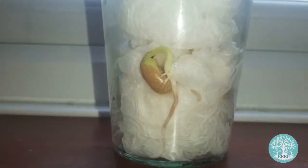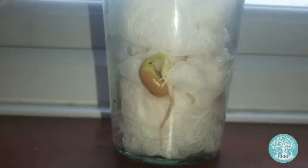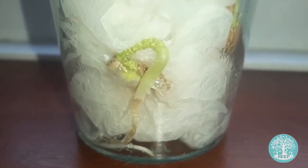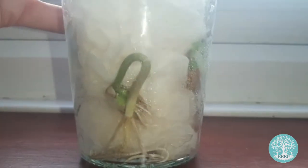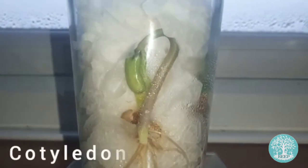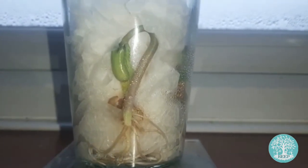Now the radicle is producing secondary roots and the top of the shoot has started to thicken to create the stem. Can you see how the shoot is beginning to grow towards the sun, ready to pull the first leaves or cotyledon up towards the surface of the jar.